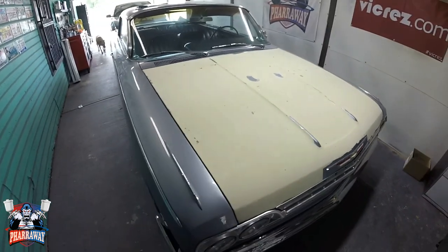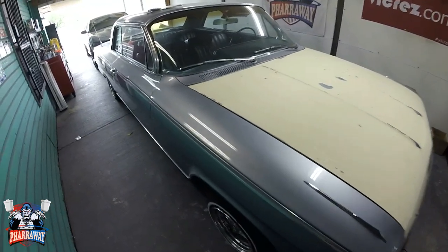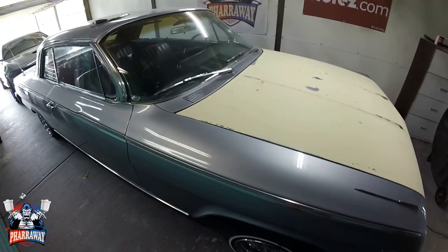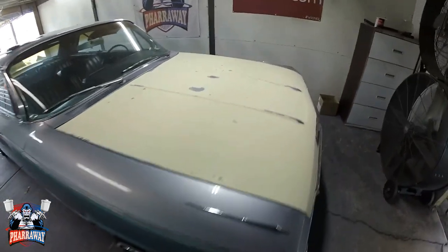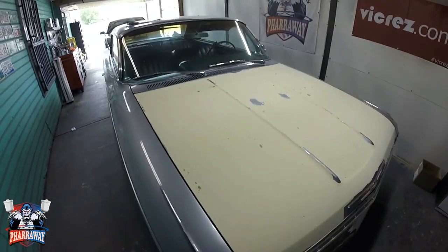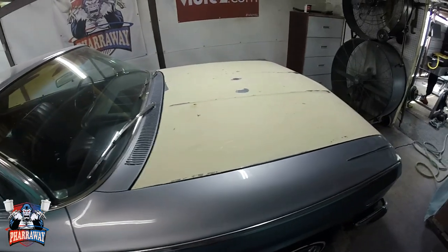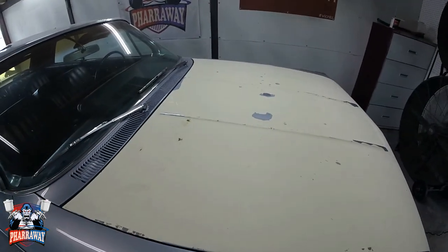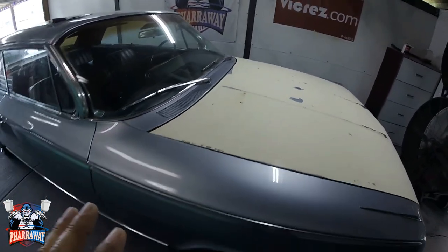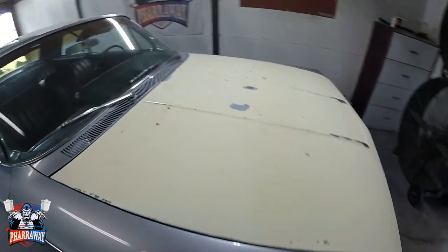Alright guys, let's just get started. I sound a little funny because I'm a little bit under the weather, but let's just get to it. How many coats do I need to paint the car? This question has been asked several times and I'll answer it. I'm painting this '62 Impala — let me show you real quick what happens.